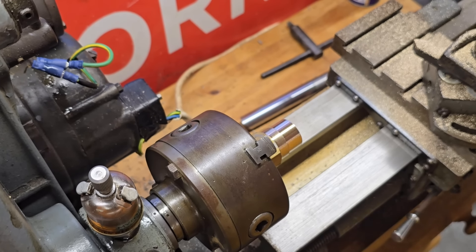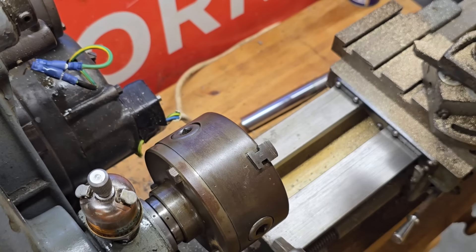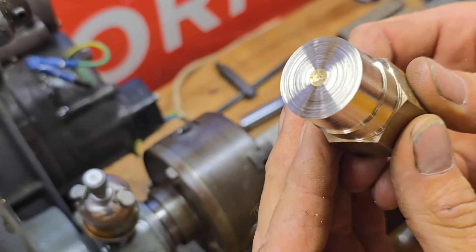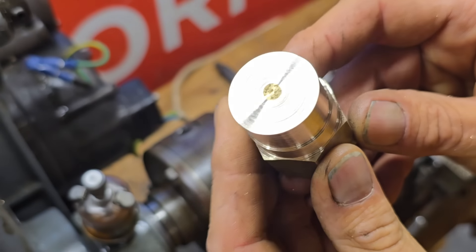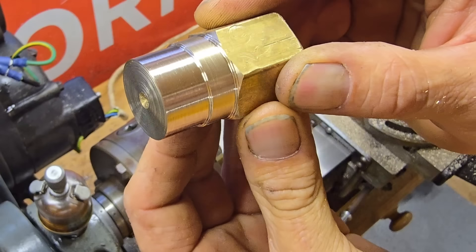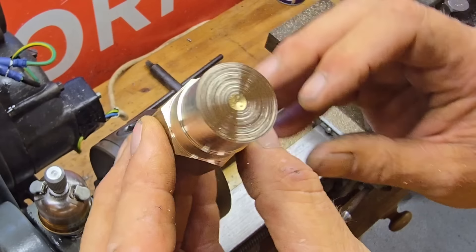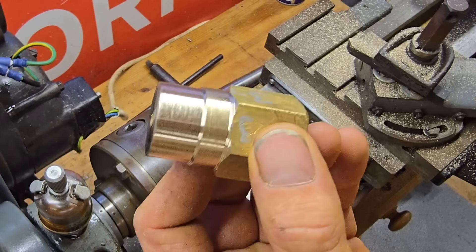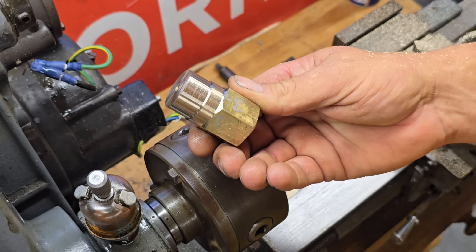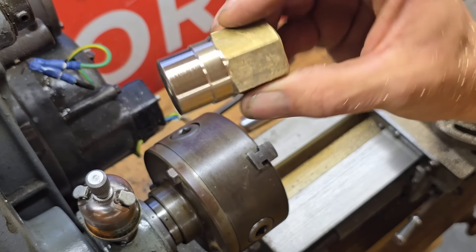Wow, that is so much better guys. Considering that, for someone who's basically had about three hours playing on this thing over the last few days, the finish actually looks better in the flesh than it does on camera. It's not a mirrored finish but it's pretty damn good - I'm very happy with that. And from what I've seen other turners do, they don't get much better than that on brass - they end up using oil and emery cloth to polish it up a bit.